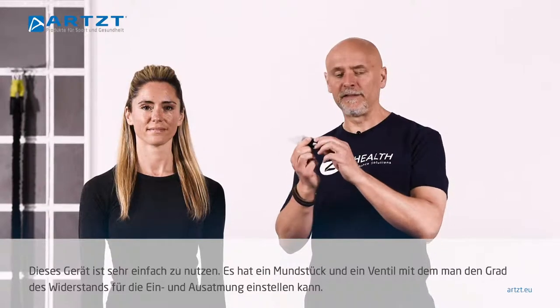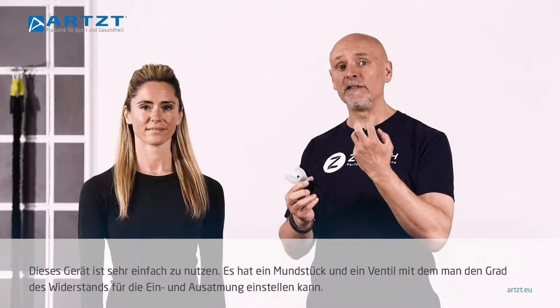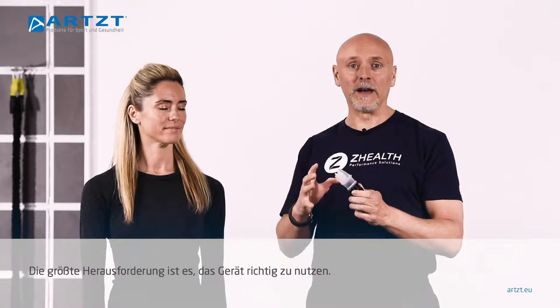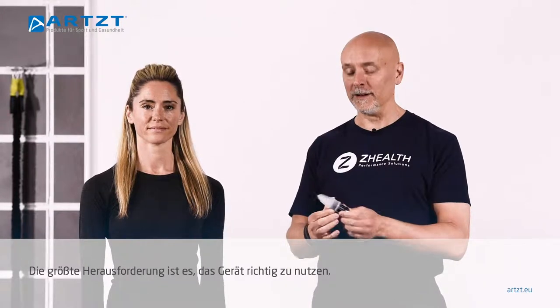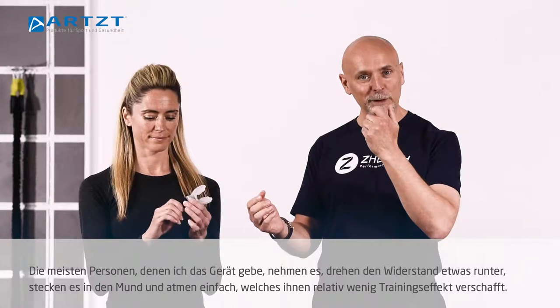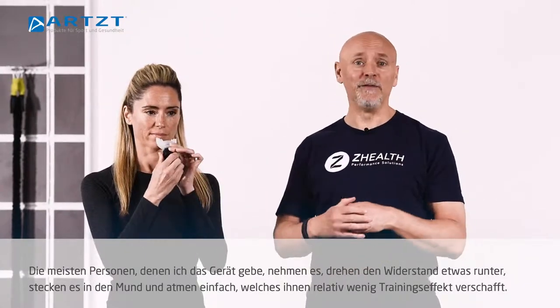This device is very easy to use. Obviously it's a mouthpiece. It has a valve that you can control for the level of inhalation resistance and exhalation resistance. The real challenge is learning to use it appropriately. Most people just turn the resistance way down, put it in their mouth, and breathe through it, which gives them very little work.